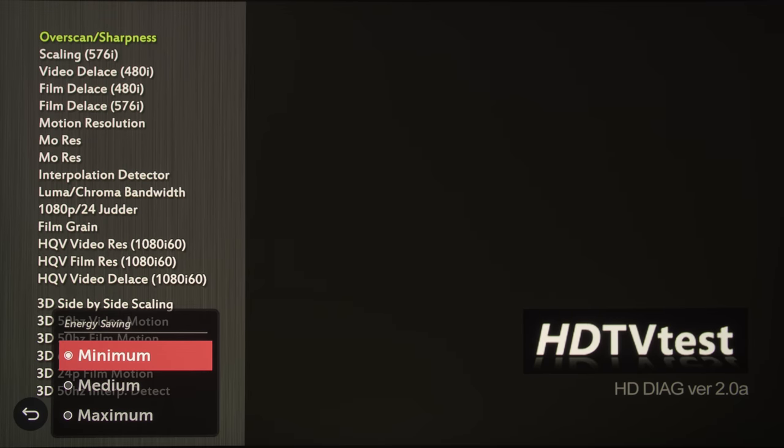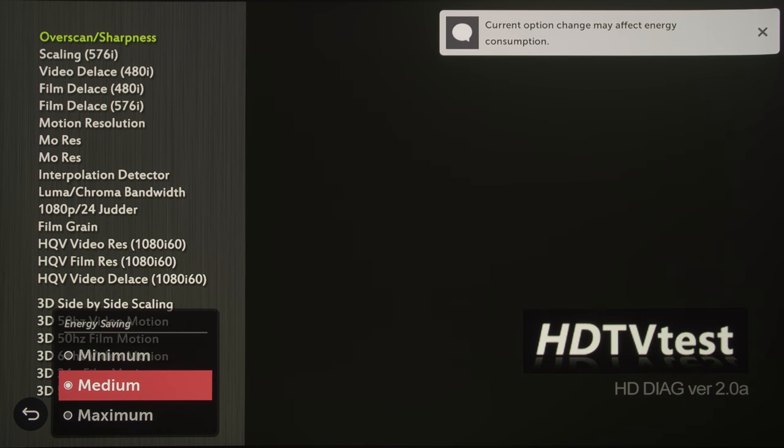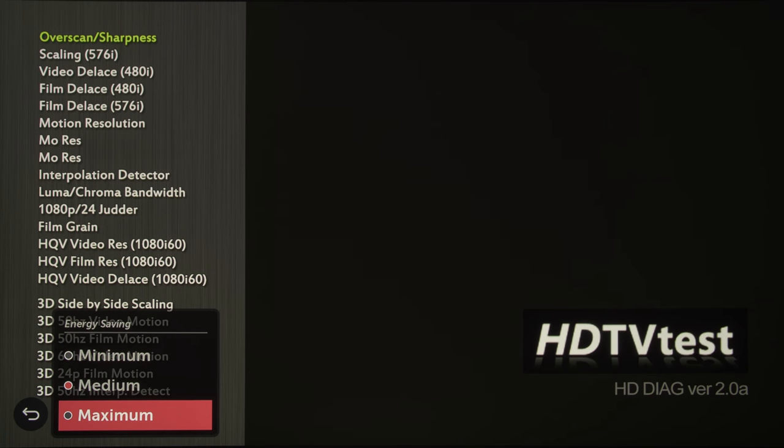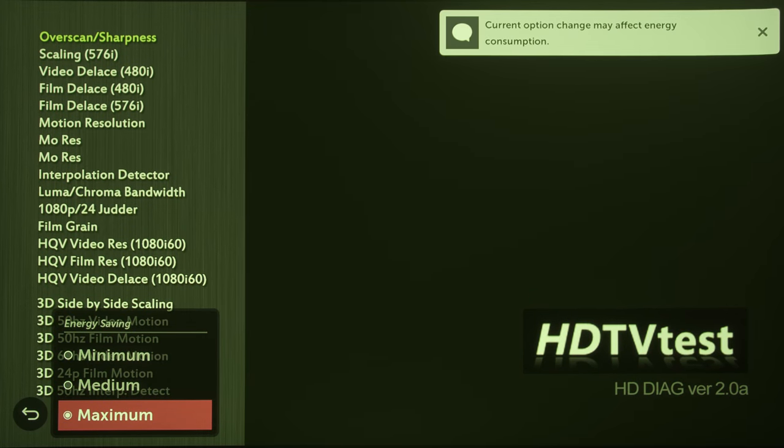Our review sample did not emit any audible coil whine, and its fan noise was quiet enough to not grate our ears regardless of the energy-saving setting, which dictates the light output and therefore fan noise. Although please be aware that energy-saving maximum would introduce a severe green tint on our review unit, prompting us to avoid using that particular setting.